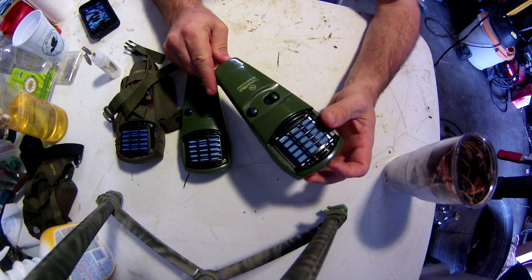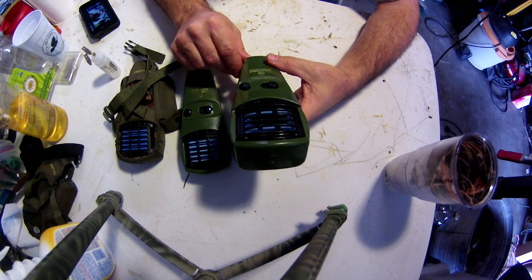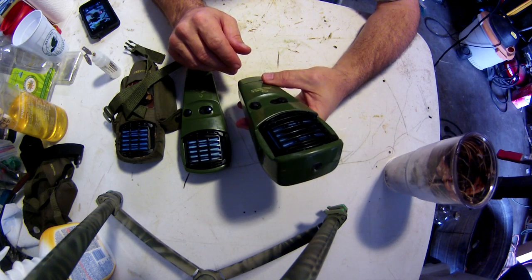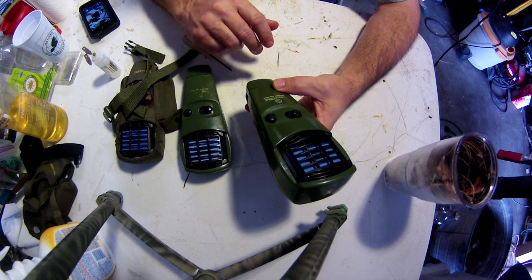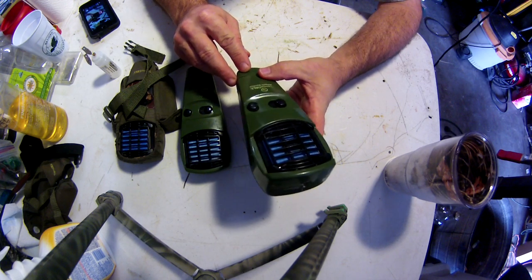I have three of the Thermacell mosquito repellent units here — six in total. These three stopped igniting or staying lit quite a while ago, and probably like a lot of other people, I just ran out and bought a new one here in Florida. You ain't going to the woods without one.